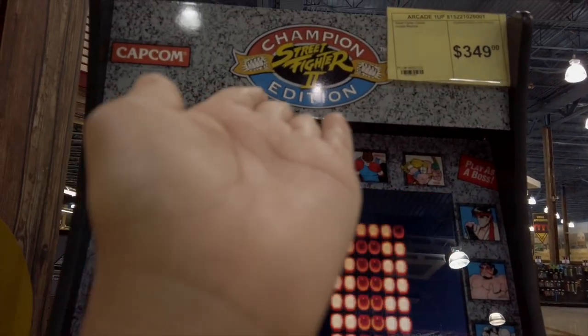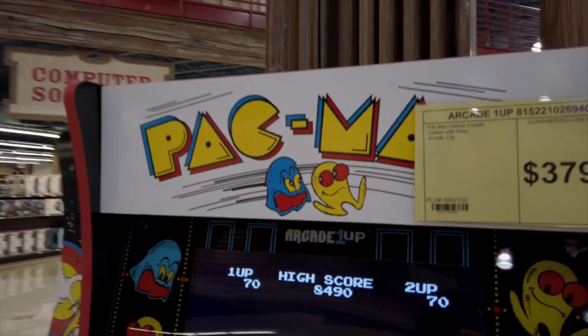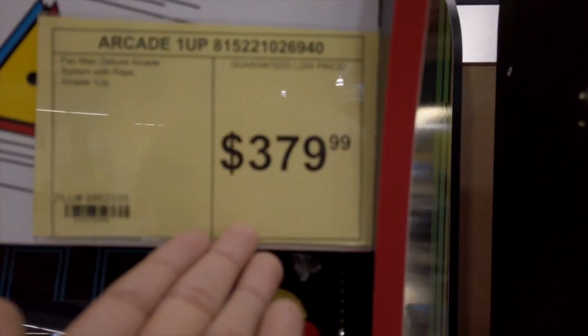After getting the drone, I'm walking around and I see some arcade cabinets — Street Fighter Champions Edition and Pac-Man. But they are way out of my budget: $380 and $350. The Street Fighter is cheaper but still way out of my budget. Definitely not getting those — if only I had two or three hundred more dollars.